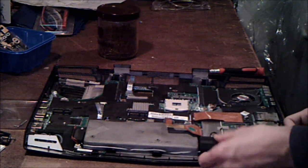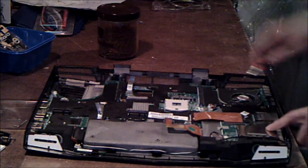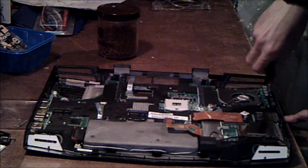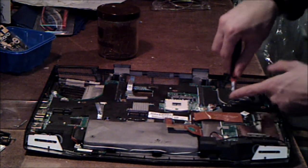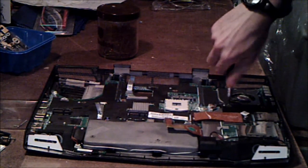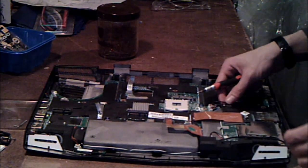That whole assembly will come out, so instead we'll take out this I.O. board. There's a screw here, and there's another screw here. This one has a wire on it — it's a ground cable. That's for your I.O. board, for your disk drive, so just keep in mind that that one has a cable attached to it.